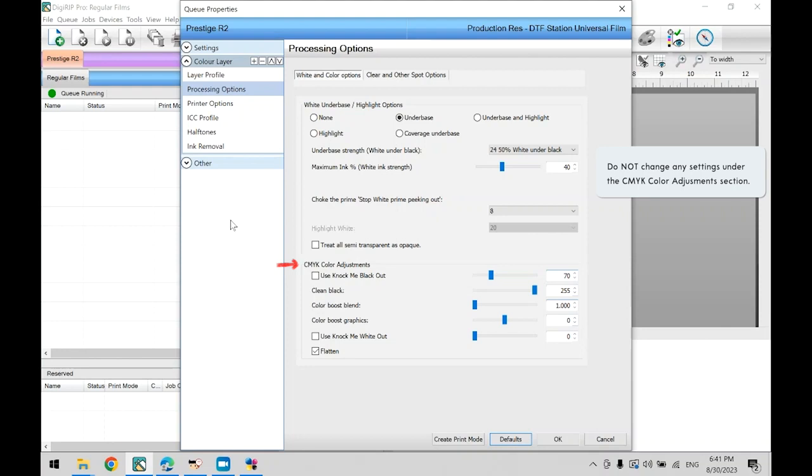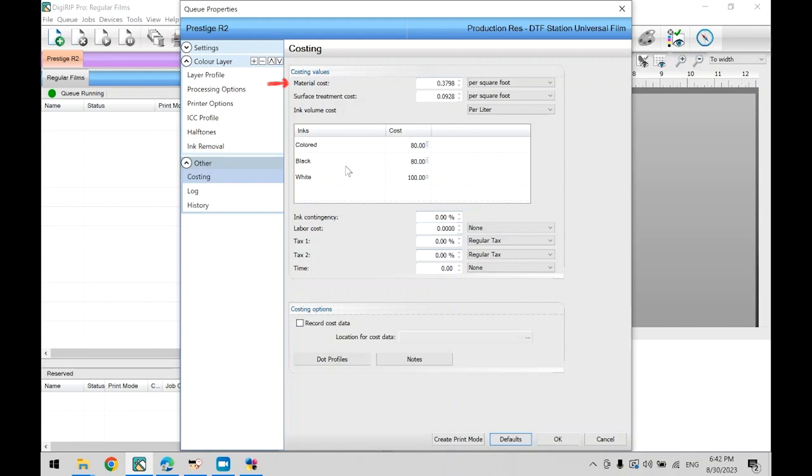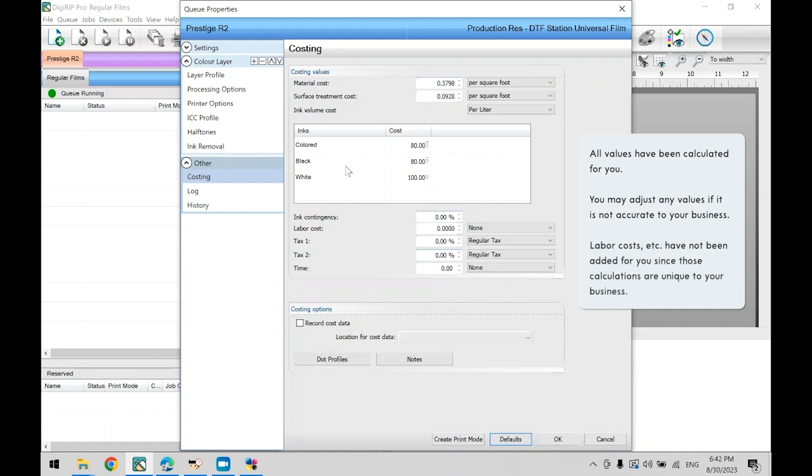We do not recommend changing anything under the CMYK color adjustments section as it can change color representation. Now let's go over under base strength, white under black — this is currently set to 50%, meaning it will use 50% of the maximum ink (40%) whenever placed under any black portions of your print. We recommend leaving this alone unless you are having issues with ink bleeding on the film. If you have this issue, you can bring this value down as low as 20%. Now head over to the side navigation bar under Other and click on Costing. Here you can adjust the material cost of your prints to get an accurate estimate of how much each print costs — we have already inputted accurate values based on US DTF Station pricing.